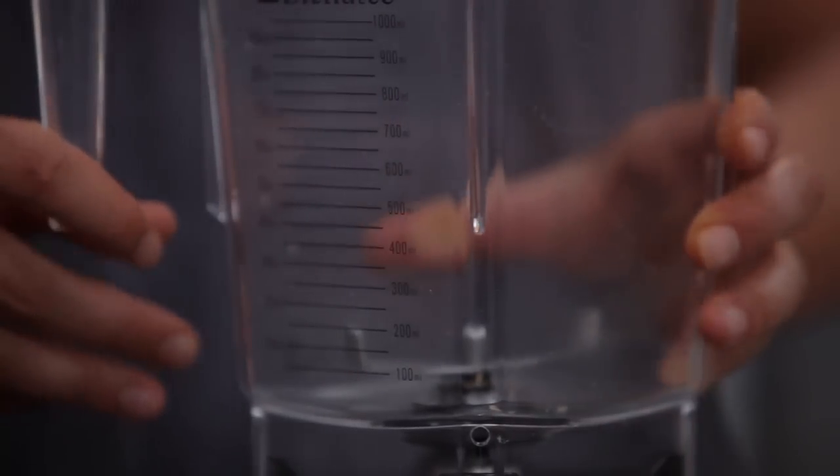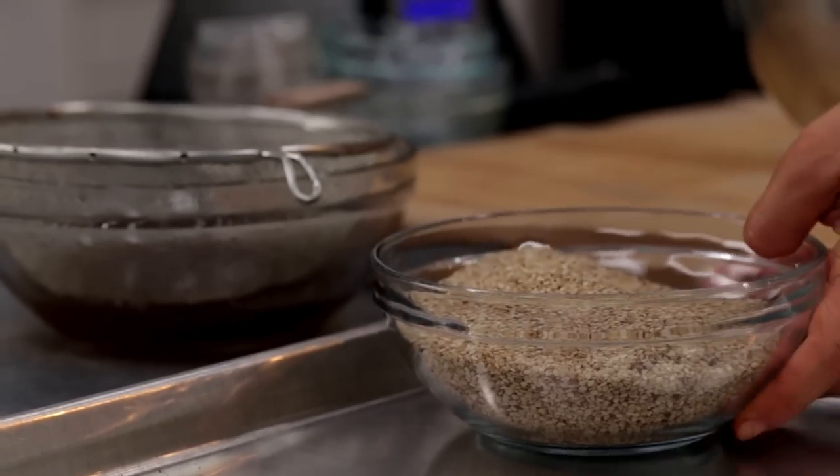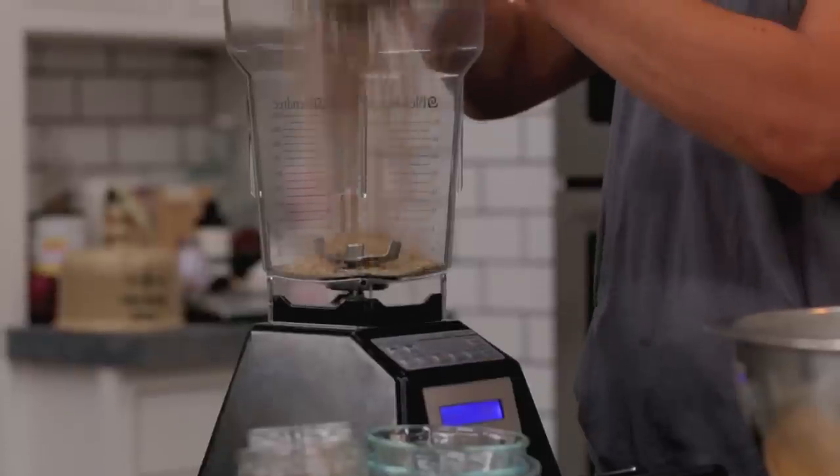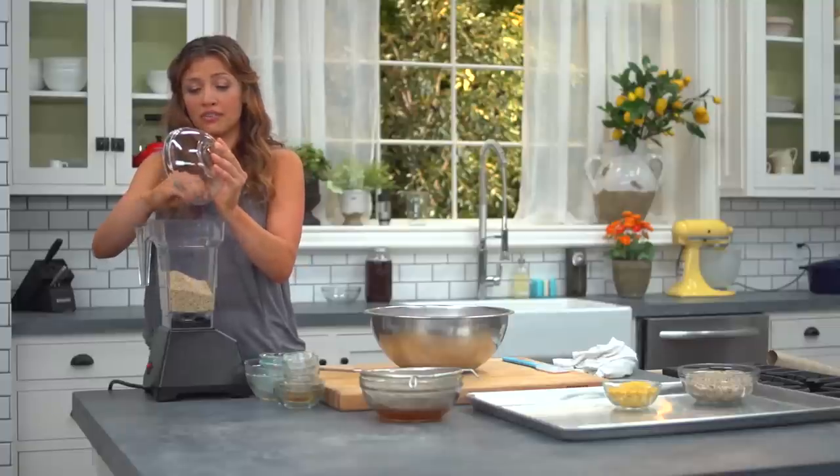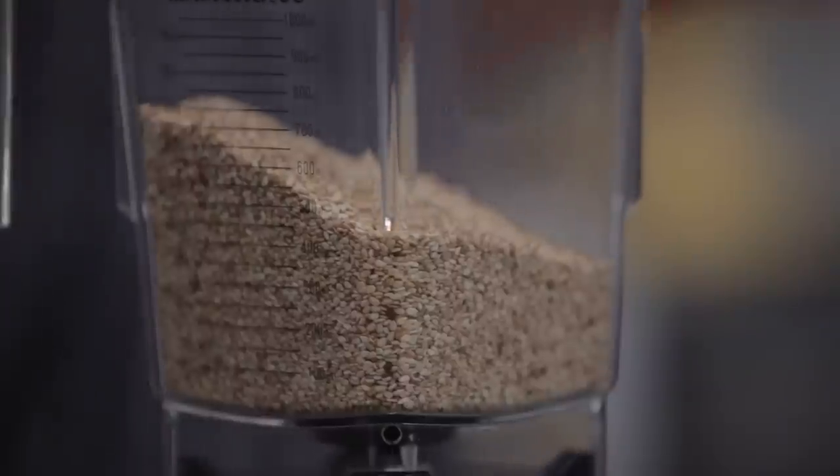So now that the blender is nice and clean, we're gonna grind up our seeds. I have a high-speed blender here, so this will get us a nice fine grind. But if you don't have one and you just have a regular blender, you can also use a coffee grinder to get that nice flour-like consistency.